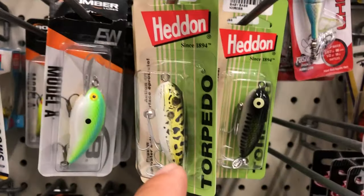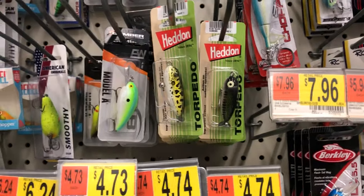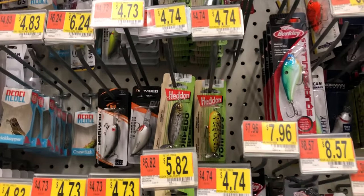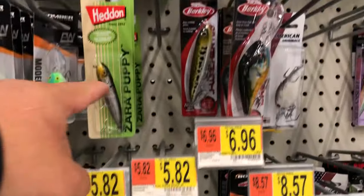Almost forgot — this is Hybrid Killer's favorite: the Torpedo. That's just a fun lure all around, but you have to have calm water. You can't really use it in running water, because it's like a popper — it requires a lot of attention from the fish.